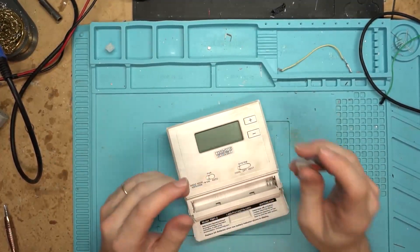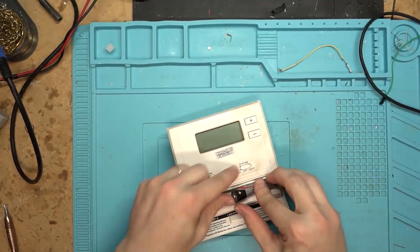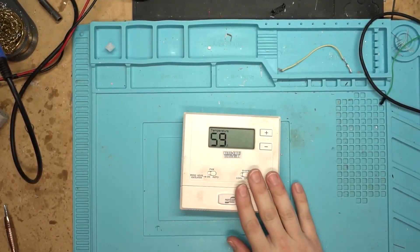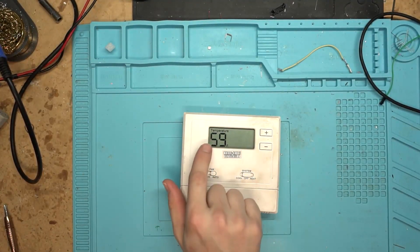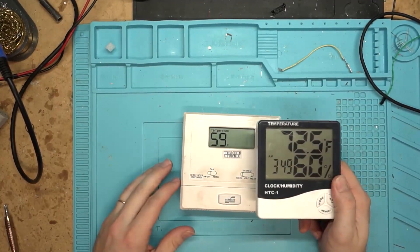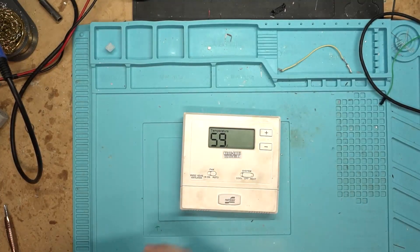People familiar with the channel know that I also do real estate. This one's actually out of one of my father's properties - not one of mine. Let's put some batteries back in and take a look at it. It says it's 59 degrees here in my office, but it's actually 72, and it's pretty humid in here too.